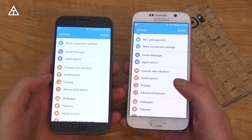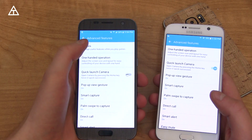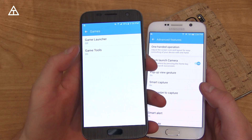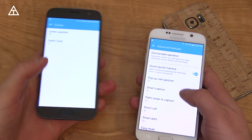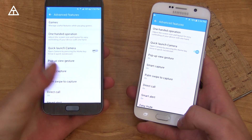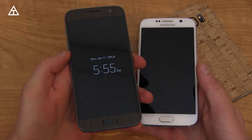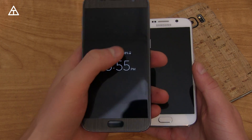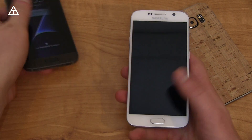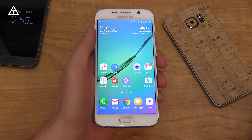Grabbing the Galaxy S7, the main difference I noticed is under advanced features where there is a games option in the S7's menu, such as Game Launcher and Game Tools. The S6 did not add that. Also important to note, it does not have always-on display — where when your display is off it shows the time, some notifications, battery percentage, and the date. You cannot add that on the Galaxy S6, so those are the two main differences in the Marshmallow update between the S6 and the S7.